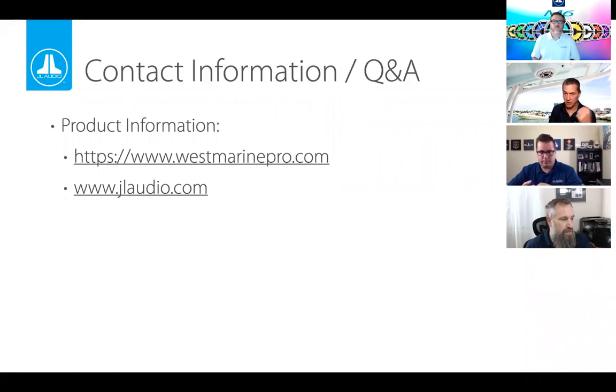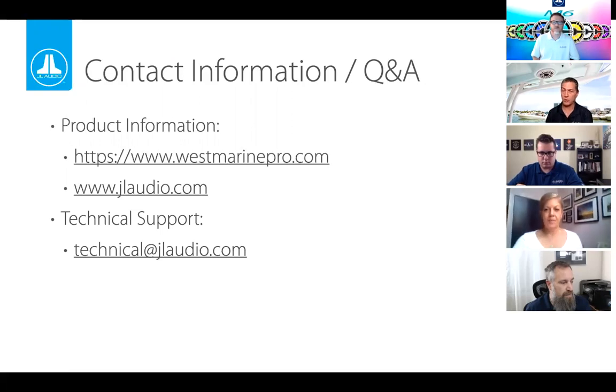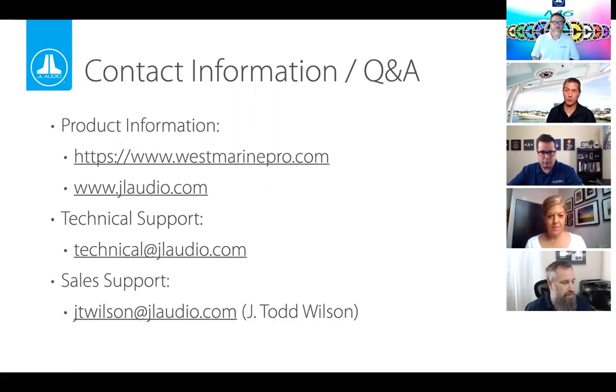For contact information: check out westmarinepro.com — go to electronics and navigation and find marine audio, with categories like amplifiers, speakers, and so on. For detailed information about JL Audio, check out our website. For system design help or troubleshooting, our tech support team is best in the business — contact them at technical@jlaudio.com or via the web form on our page. For sales-related questions, JT is about the most enthusiastic and helpful person you'll meet in this business. You can also reach us at training@jlaudio.com.